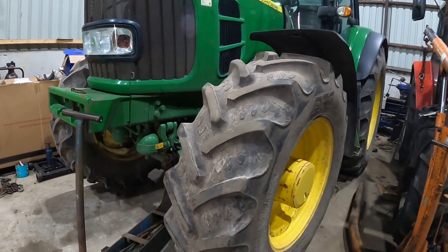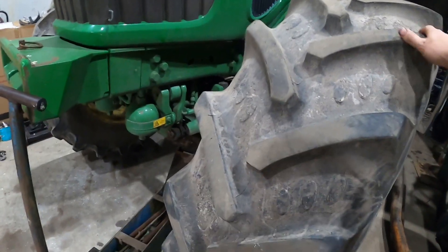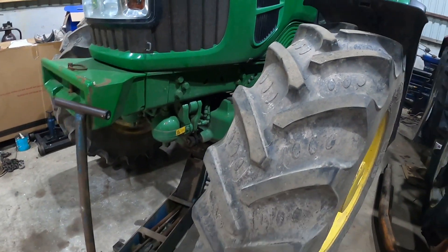Got a couple of absolute classics in the workshop today. We've got a 6930 premium power quad gearbox with a bit of an unusual fault.